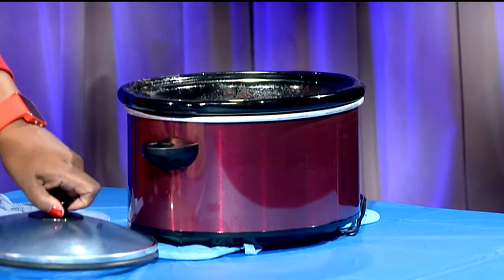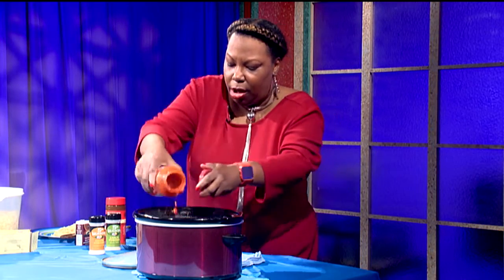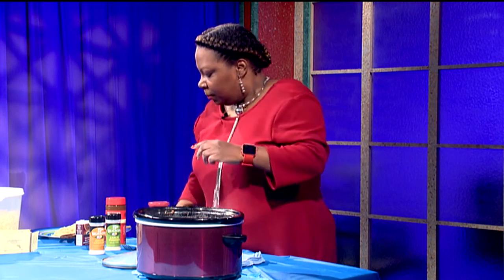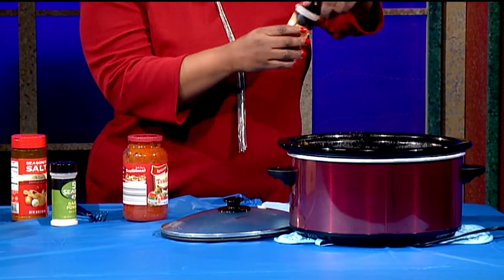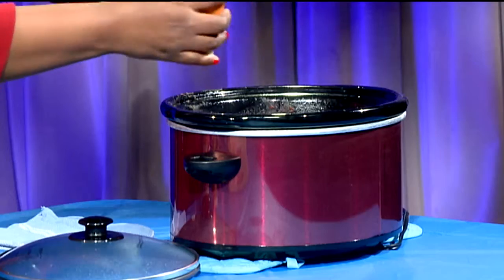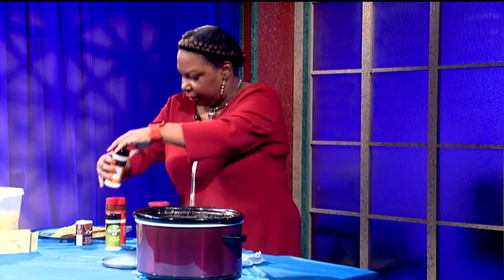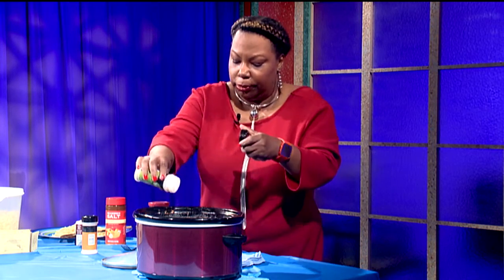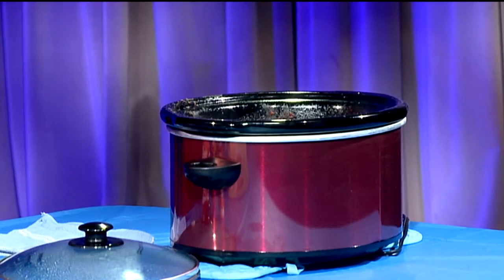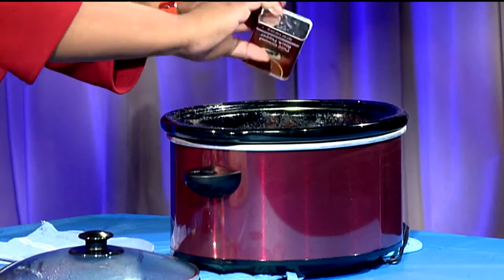First of all, you start with your crock pot and you put in your sauce. We got our sauce and then season it to taste. I have some onion powder — I don't like dealing with onions because your hands start to smell. Garlic can be kind of smelly too, so I use garlic powder, and a little pepper to taste.